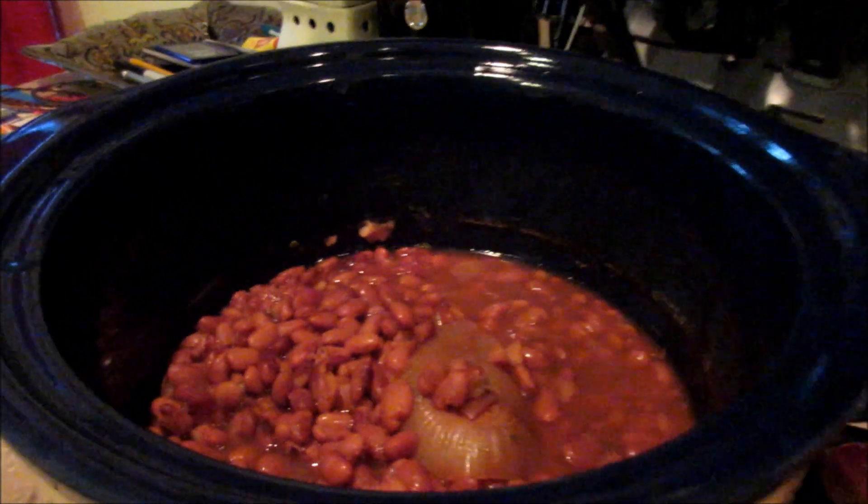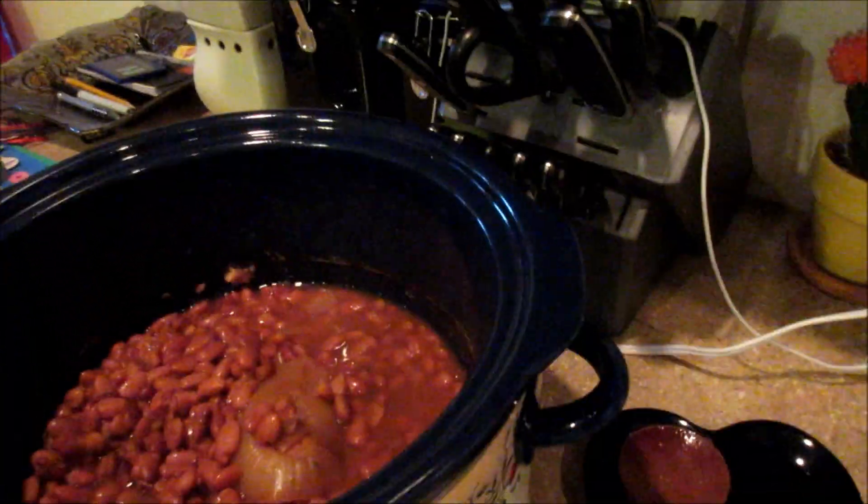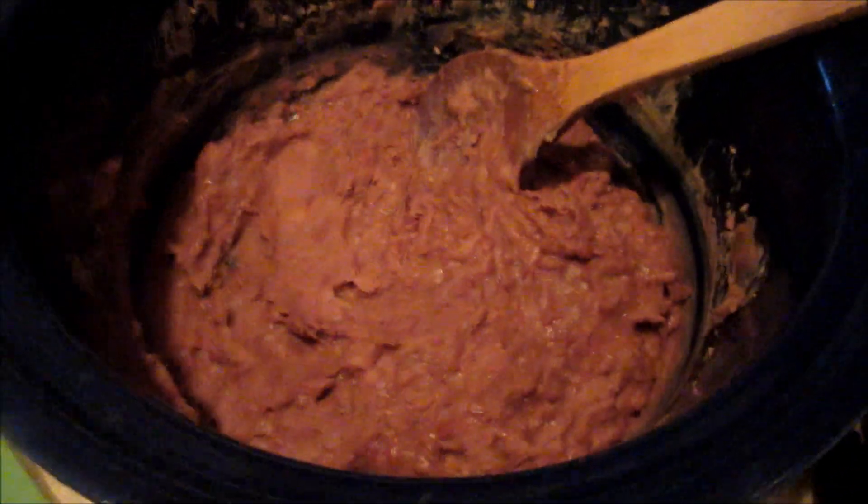What I'm going to do now is remove the big onion chunks, and then I'm going to drain the beans over a bowl so I can save the juice. Then I put the beans back in, mash them up, and add some of the liquid back in to get the right consistency. I've got them drained — there's all the juice. Now I'll take a potato masher and mash them all up, stir in some juice until it's the consistency I want, and they'll be all done and ready for our tostadas. And there they are — all finished!